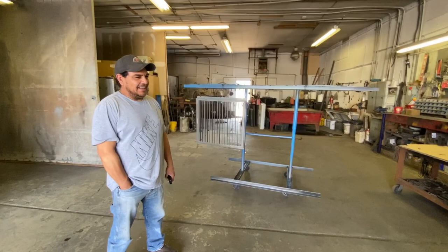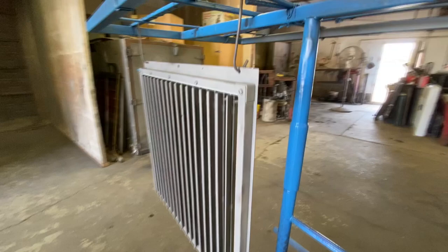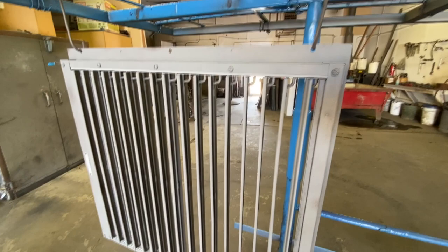We're at Jimmy's — I keep calling you Jimmy, but it's Leo's Radiator Shop. He's going to do my shutters for the bus. You saw in the video before how we sandblasted the shutters for the bus.